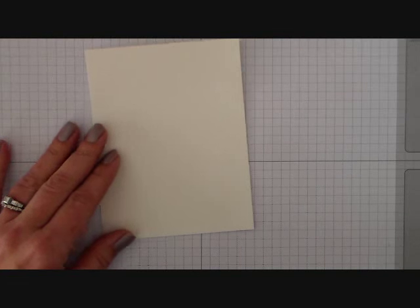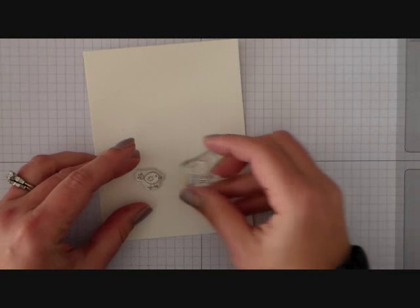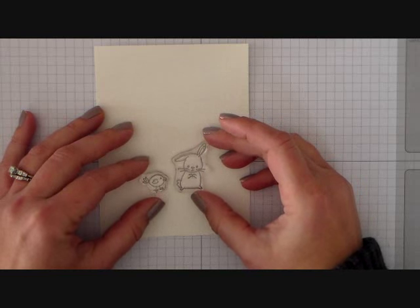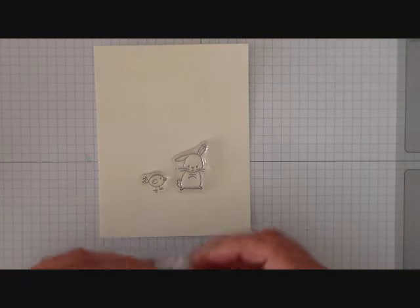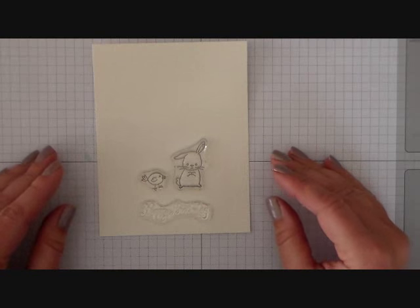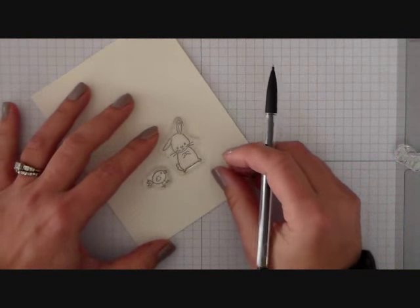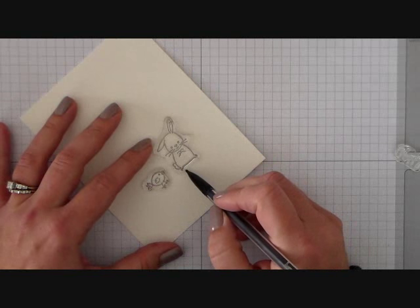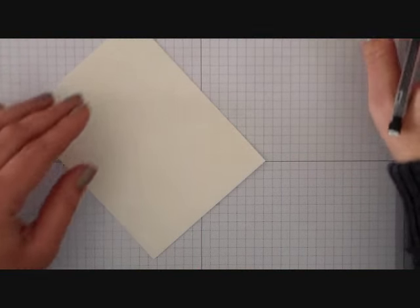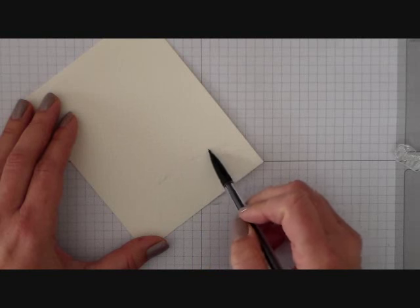To start off I'm going to take the stamps that I'll be using, the Little Bunny and the Little Chick. You'll notice I cut the sentiment away from the Little Bunny — Little Stamp Surgery. That's okay, it doesn't hurt your stamps. I'm also using the Happy Birthday Sentiment from the Balloon Celebrations. I've got those placed where I want them and now I need to make a light pencil line underneath them where they're going to be sitting when I go to do my stamping.